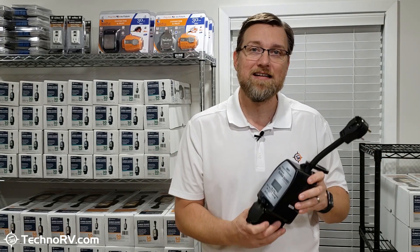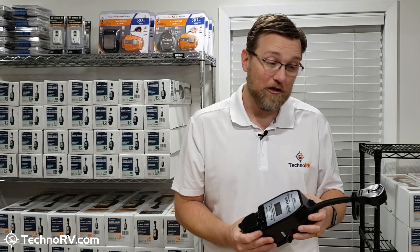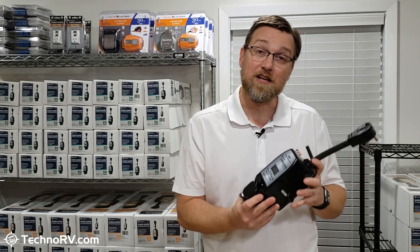You can go to TechnoRV.com — this is where we have these units. We've got a lot of information on our website, and we're always happy to answer questions. You can email us, chat with us online, or even call us.